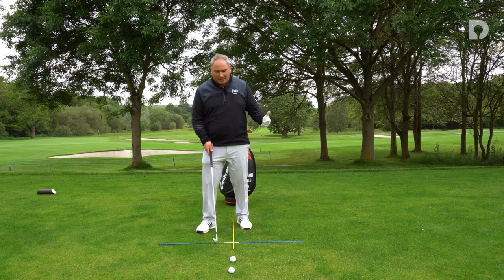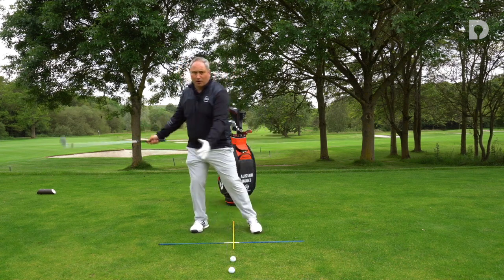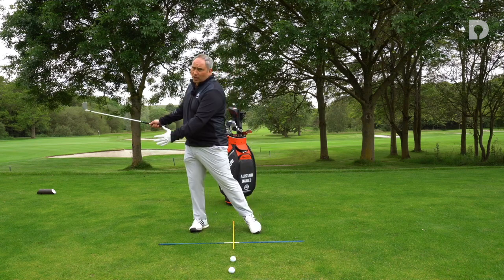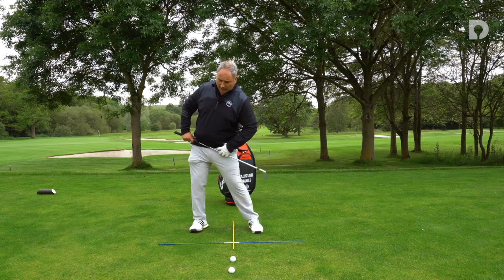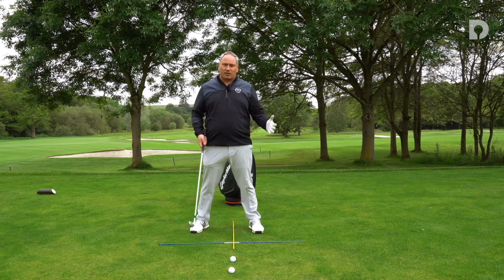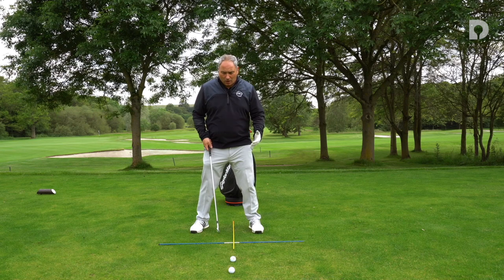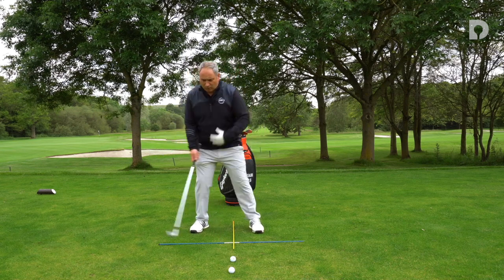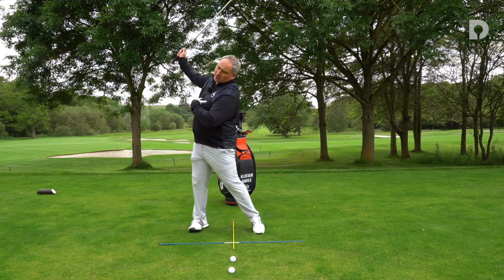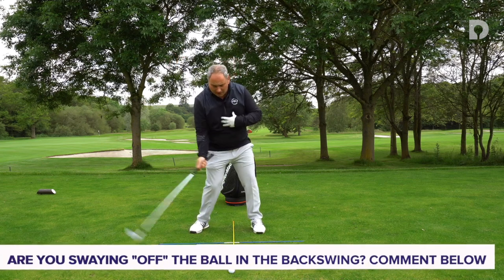What I commonly see with most golfers is there's a sway or a movement away from the ball in the backswing towards their trail side, either through the hips swaying or through the head moving laterally to the right, which we do not want to see. The things I'm going to talk about today are going to combat that. If we sway to the side, what tends to happen is we tend to reverse our spine backwards and raise up, and that creates an inconsistency in how we land the club on the ground.